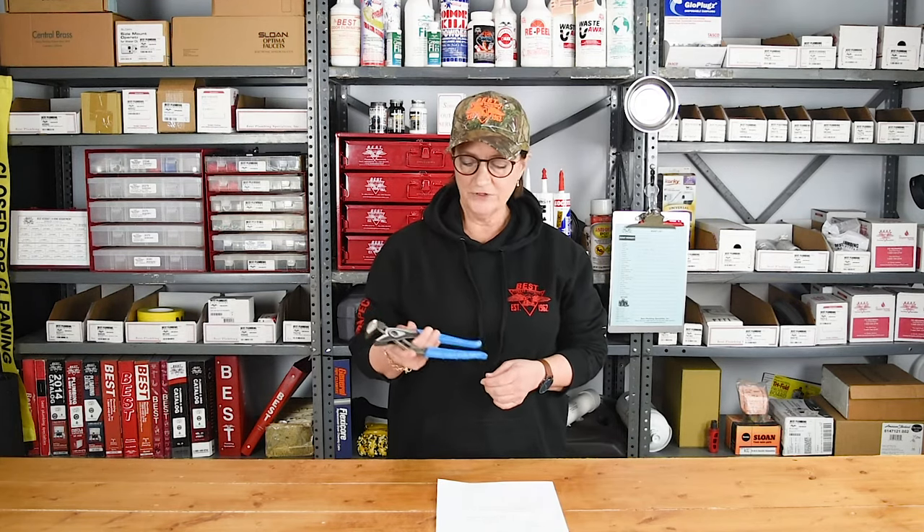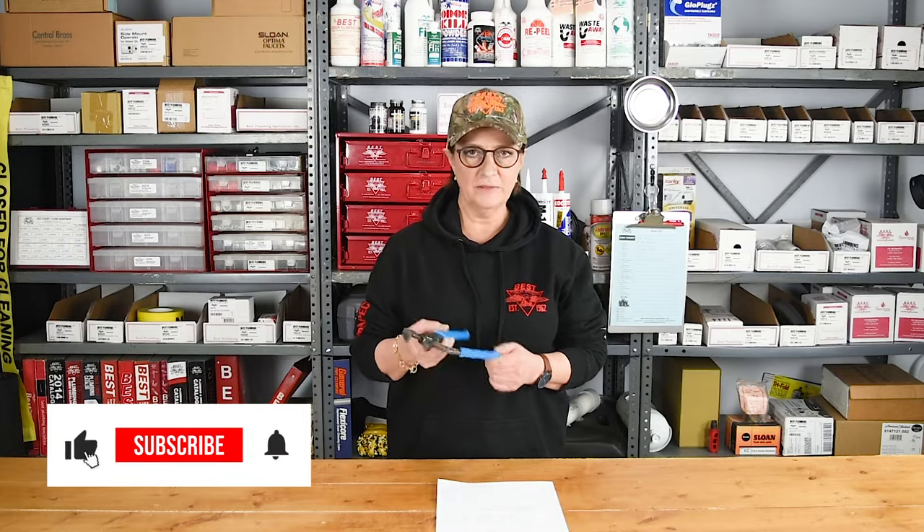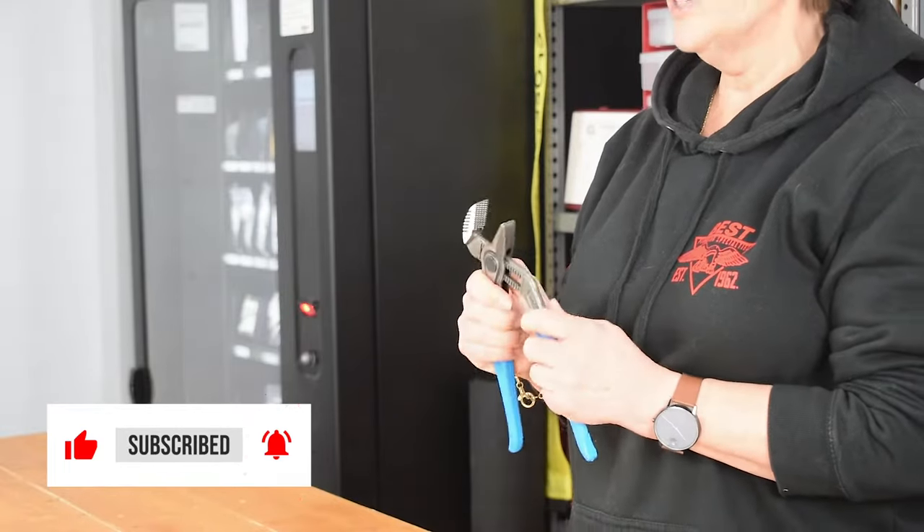I want to talk to you about the Channel Lock tongue and groove pliers. Most people are familiar with Channel Lock pliers. They're called Channel Lock because they invented the adjustable plier.